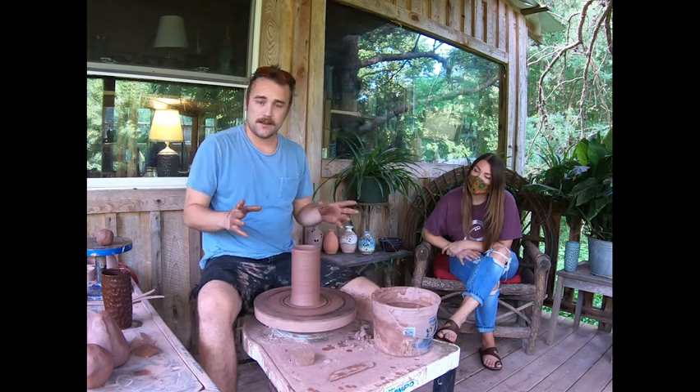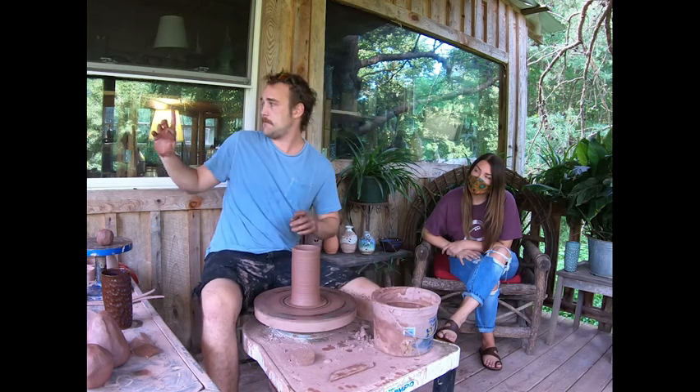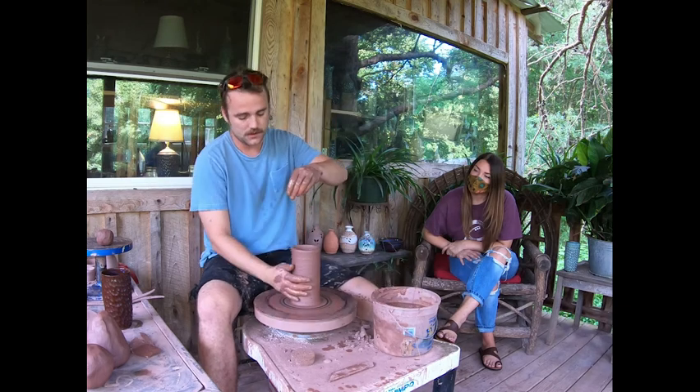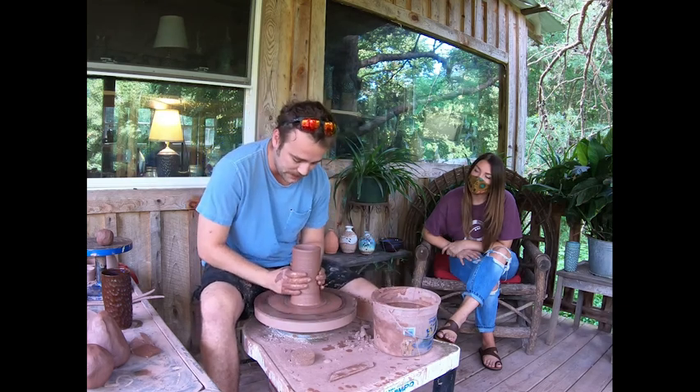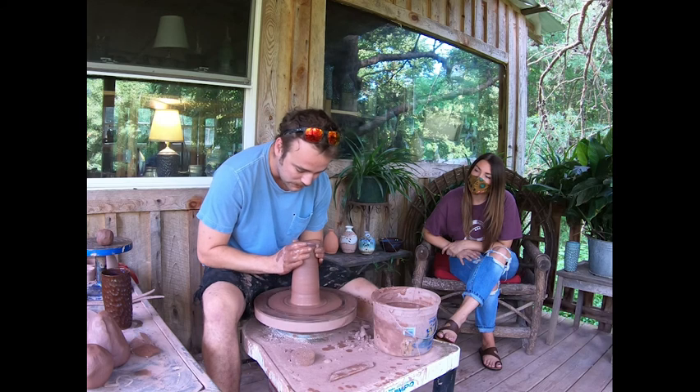So if you take that sand and you melt it at 2,100 degrees, it makes glass, just like what your windows are used for in your house. So if that sand sits underground for millions of years, it turns to clay.